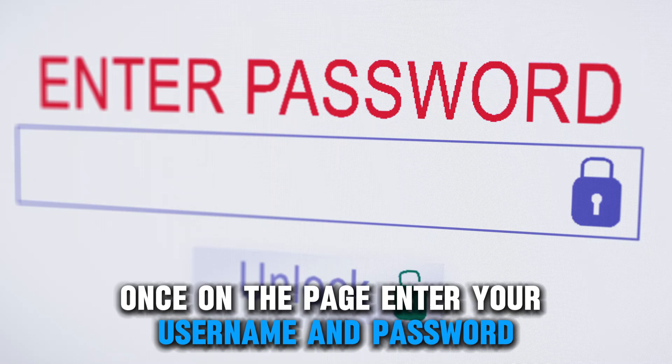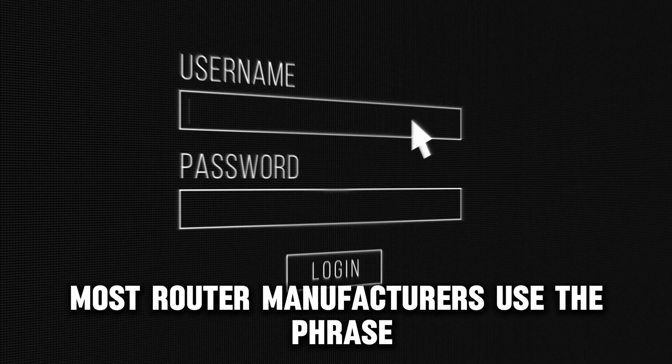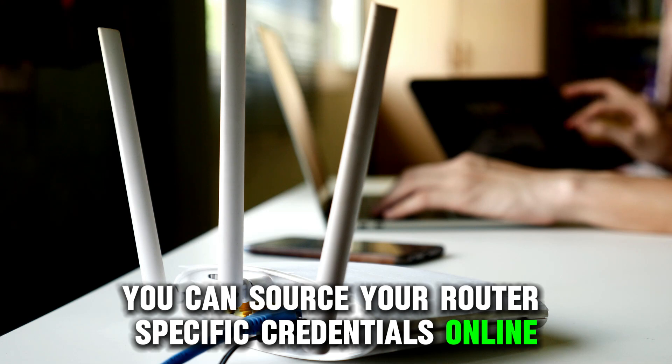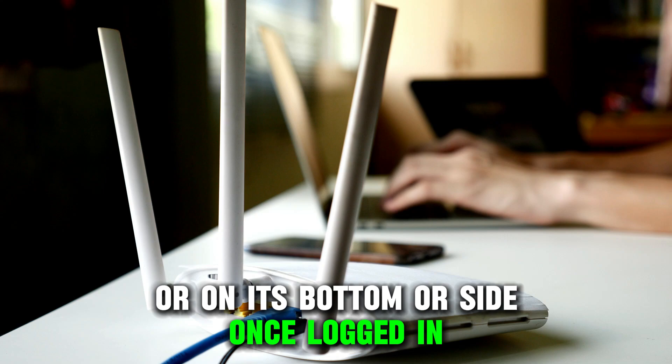Once on the page, enter your username and password. Most router manufacturers use the phrase "admin" for the username and password. However, you can source your router's specific credentials online or on its bottom or side.